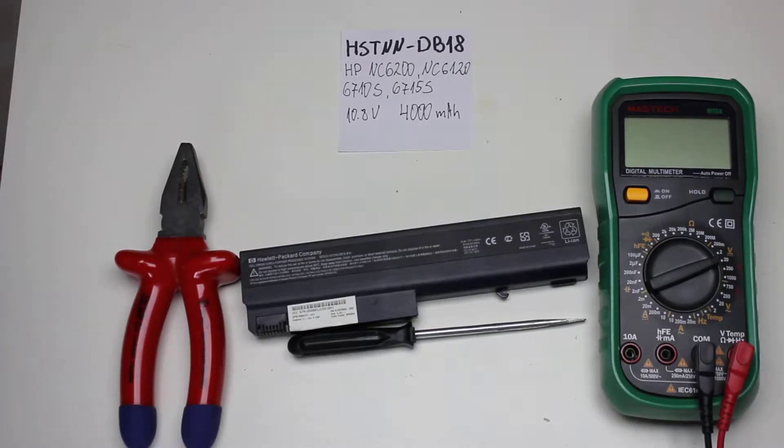I'm going to tear down an HP branded battery, it's HSDNN DB18, for HP NC6200, 6120, 6710, and 6715S. It's 10.8 volts and 4000 mAh, which means most likely a six-cell battery.